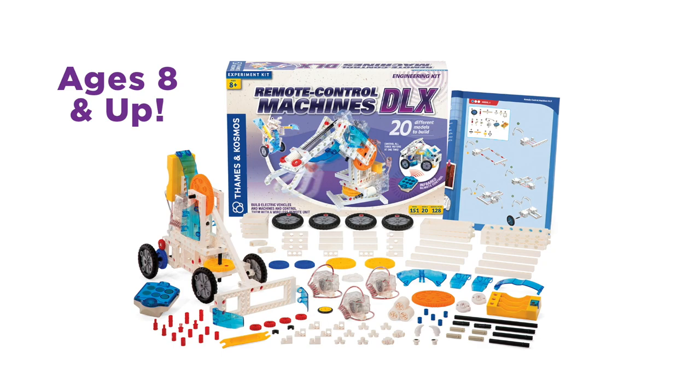For ages 8 and up, this is Remote Control Machines DLX by Thames & Cosmos.